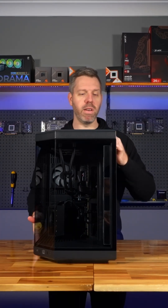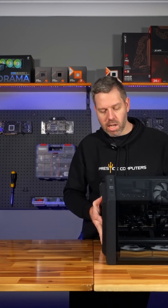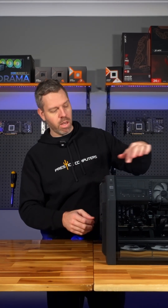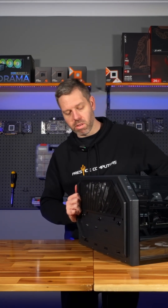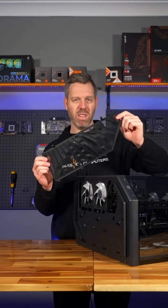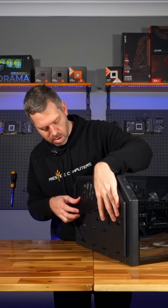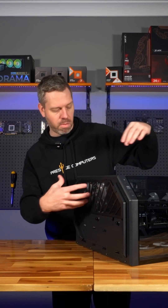Now for the bottom fan filter. On this case you'll have to tilt it over on its side. It's okay to lay the system down like this, and you'll notice that on the bottom you've got two little lugs you just need to unclick. The whole filter comes out nice and easy. Keep that nice and clean — that's where a majority of your airflow will come in and most of the dust will come in through the bottom.